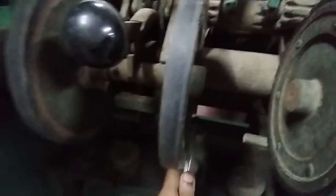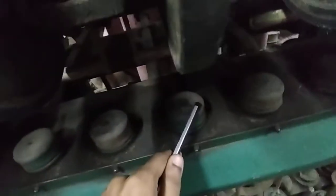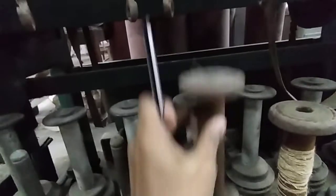This is a detector. This is a flyer eye. This is a flyer leg eye, bobbin, bobbin holder, dead spindle, bobbin rail.